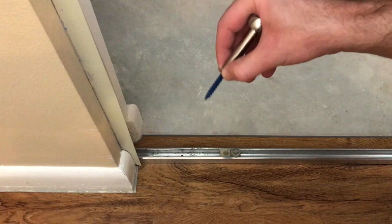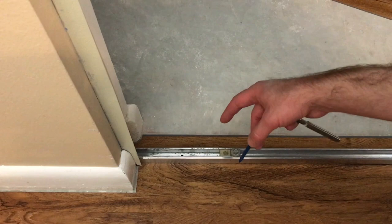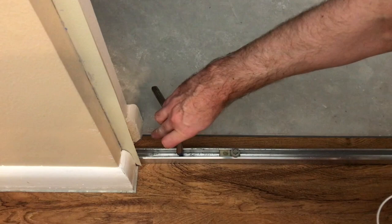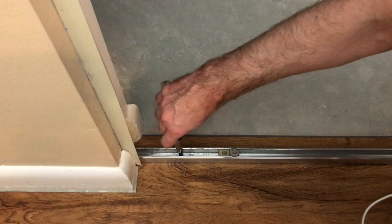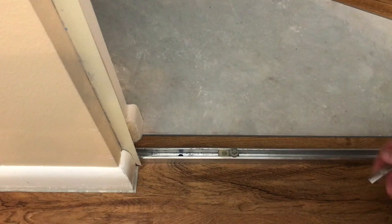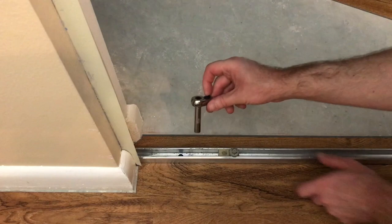I'm going to drive the screws with a hand-powered tool for two reasons: first, I don't want to put too much pressure down on the track, which would prevent the vinyl from floating underneath. Second, I don't want to deform the aluminum of the track down into the hole with too much downward force. I'll drive it just tight enough to keep the track from moving — no tighter than that. I'll back it off slightly to find that perfect spot — just tight enough so it doesn't move around. And that's the closet door track installed on top of the vinyl plank flooring.